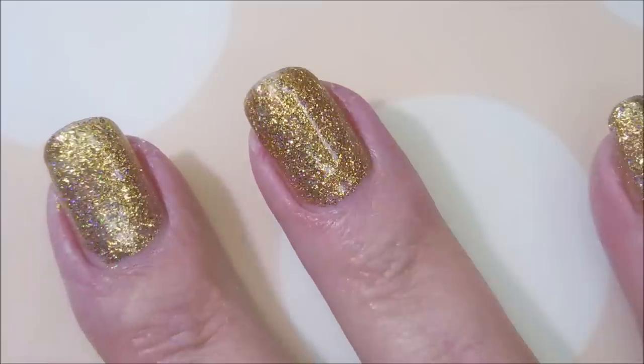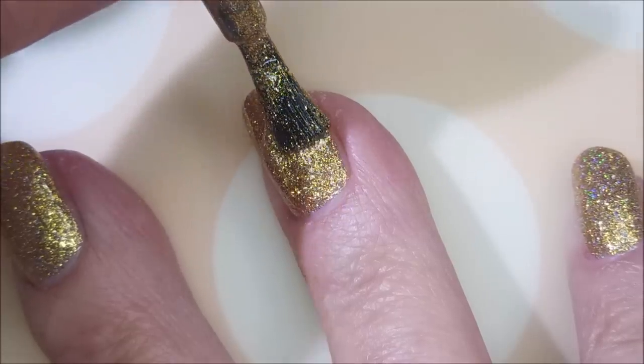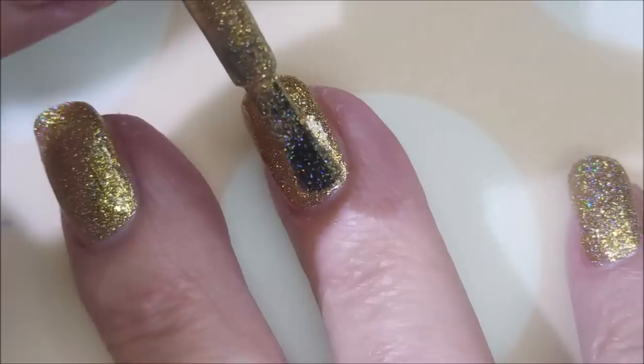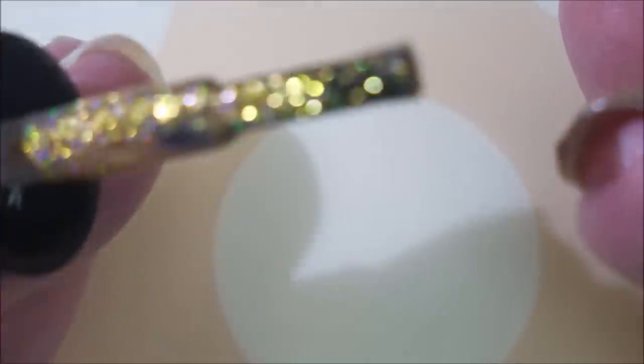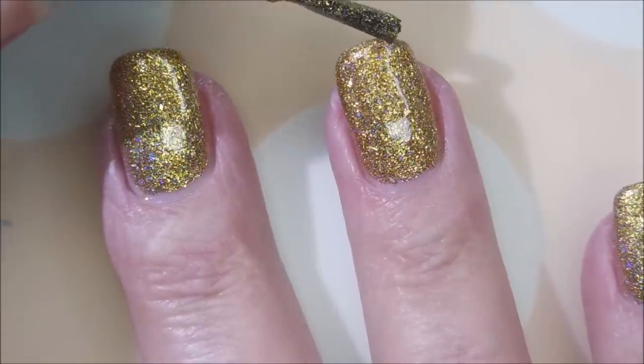That is the first coat of Golden Snitch and I'm gonna go in with the second coat. This is gonna be full coverage right here on the second coat — it's crazy gorgeous. The formula is fantastic, two coats, no mess. I've had to smudge it on the end there, I'm gonna try to straighten that out.